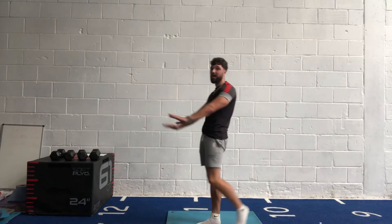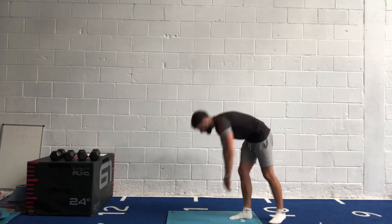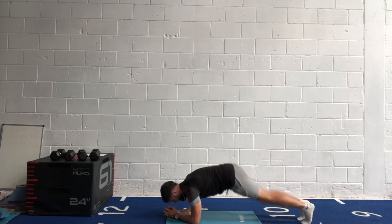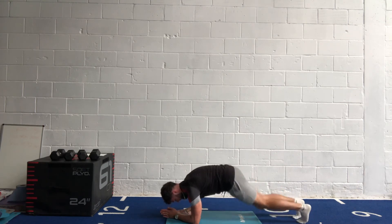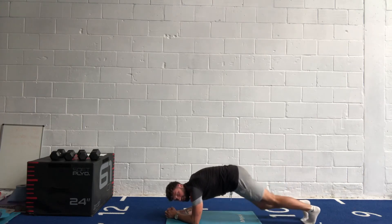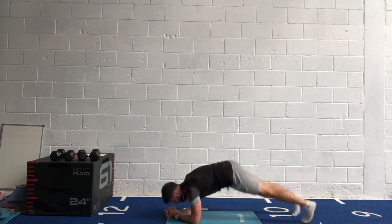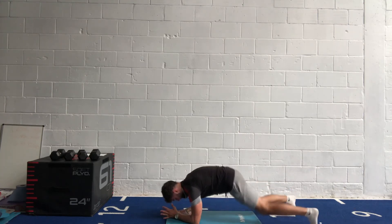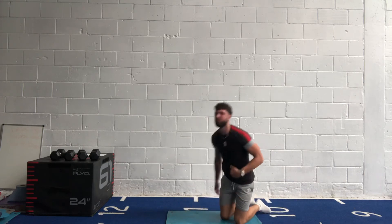Plank jacks next — forearm plank or straight arm, up to you. Keep your bum down — straight arm is probably a little bit easier. In three, two, one, let's go! Bounce out, bounce in, 40 seconds. Keep on those toes, body flat. If you've got problems with your knees on the jump, just step out. 20 seconds left. All the way out, all the way back in. Ten seconds. Five, four, three, two, one.